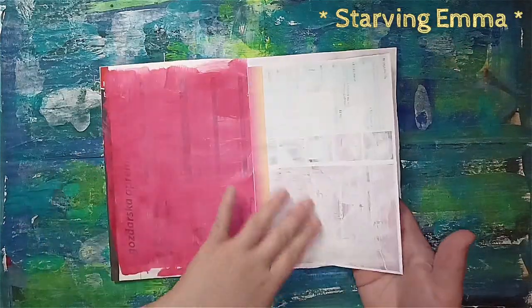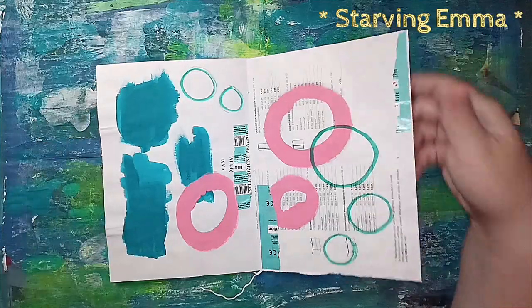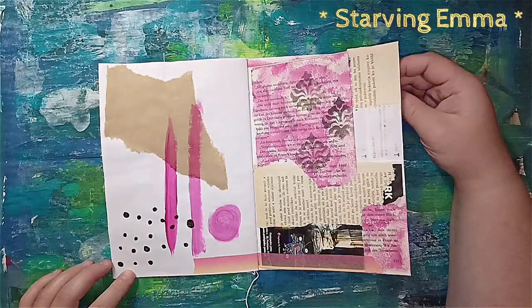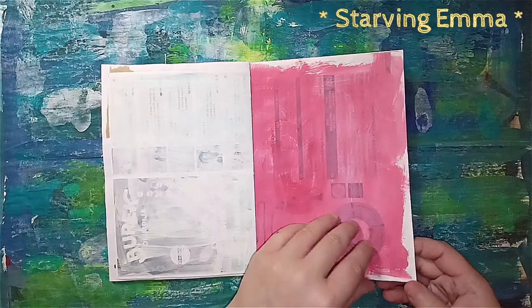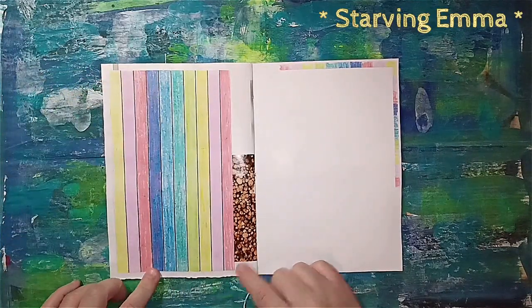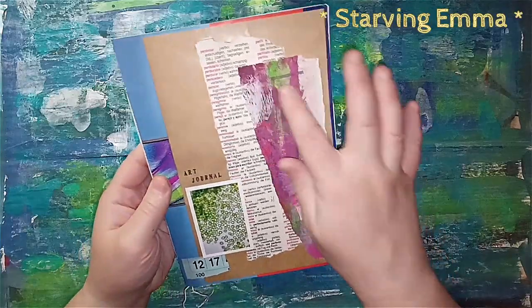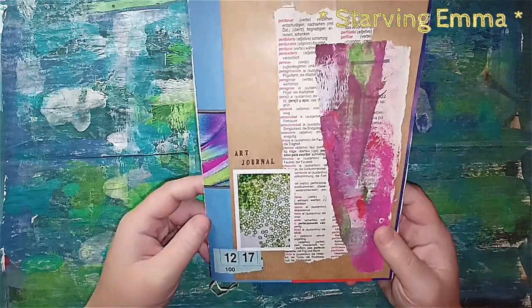I think this one is gessoed on the back — just gessoed — and there are some more papers I played with to get you inspired, plus another page that is painted. There's more collaging for you to start with, and I really love this spread. It looks really nice — I love the pink. There's also a newspaper and dictionary page, and one of the stickers I got at a supermarket when you purchase something over five euros. I just collaged it together and I think it looks really nice.